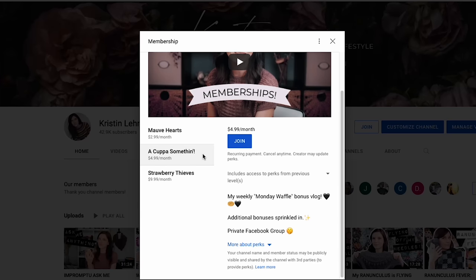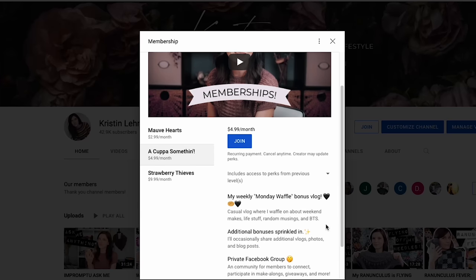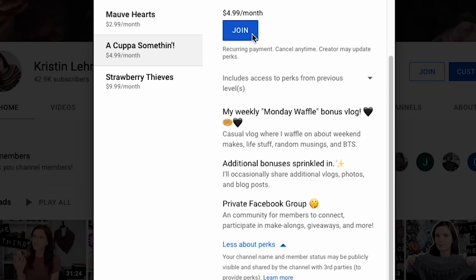The Monday Waffle and the Facebook group are available only to members of the 'A Cup of Something' and up tiers. There is a lower tier for people who just want to support the channel without the extras, which is completely fine and I truly appreciate that. But just so you know, be sure to check which tier you're signing up for if you want those benefits.